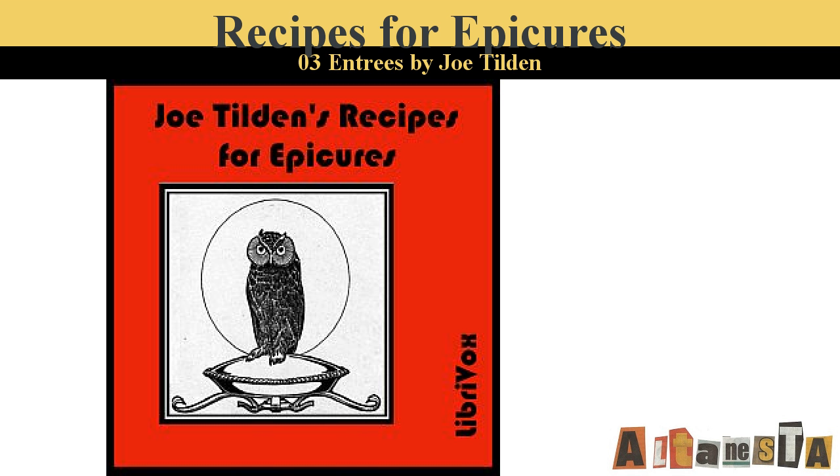Lamb Cutlets a la Condi. Lard lamb cutlets with strips of truffle, anchovy, and gherkin. Make a dressing of bread crumbs, mushrooms, capers, chives, a little shallot chopped very fine, pepper, salt, and butter. Put this on each side of the cutlets and cover with crepinette. Broil or fry to a light brown and dust over with very fine browned bread crumbs. Serve with a browned veal gravy and sliced lemon.